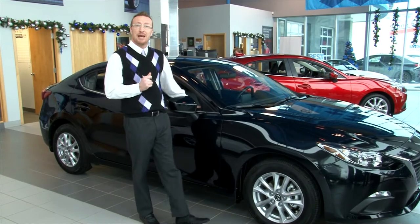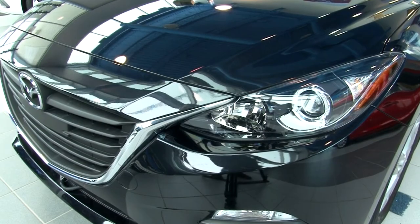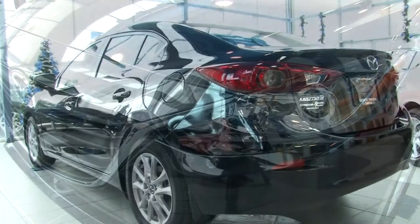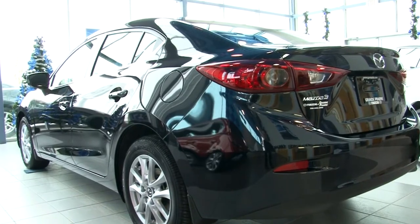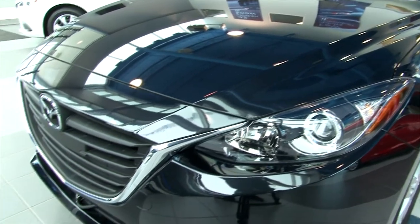Hi folks, Sean here from Revolution Mazda talking about our newly redesigned 2014 Mazda 3. Mazda has taken many things into account when they designed this vehicle — first and foremost would be fuel economy and cost of ownership.